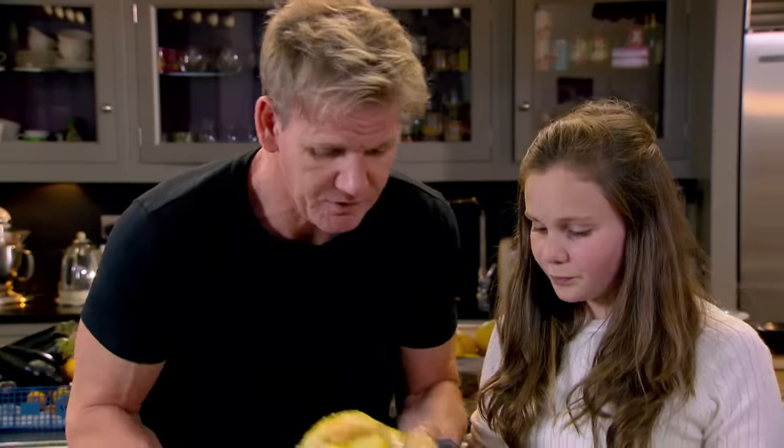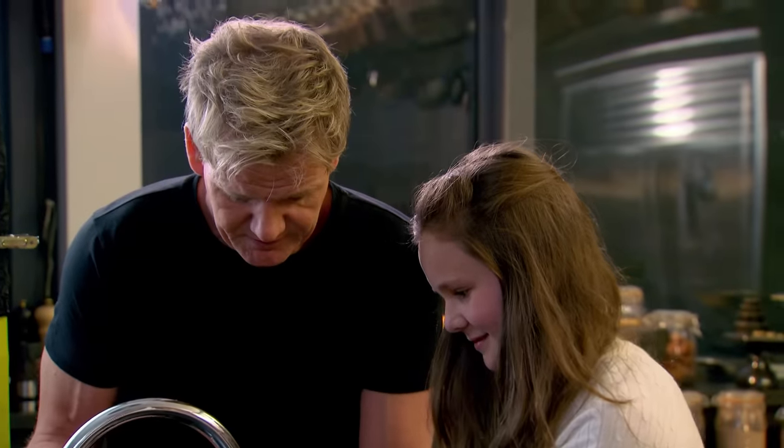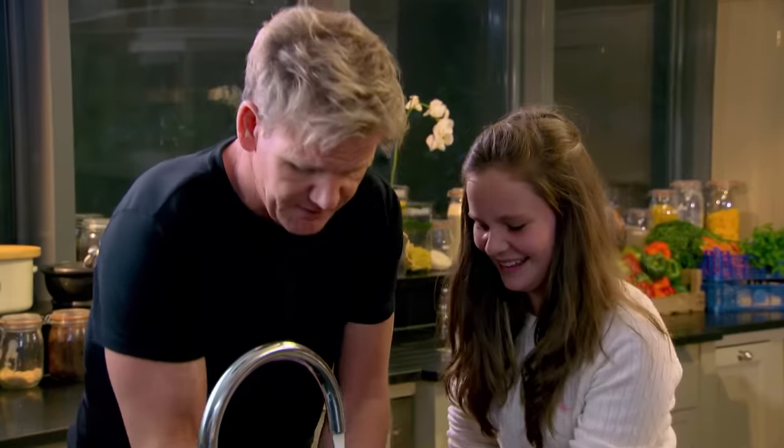Look at that. Beautiful. Good job. Thank you, really good. Nice to see Holly get her hands dirty — I think we all agree.